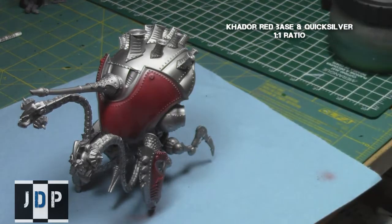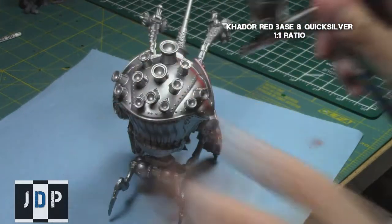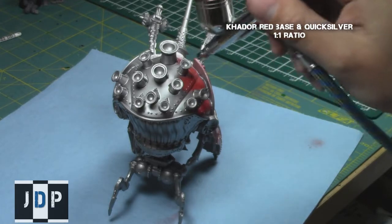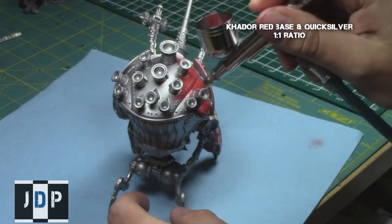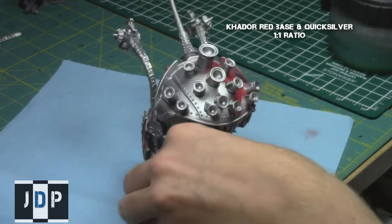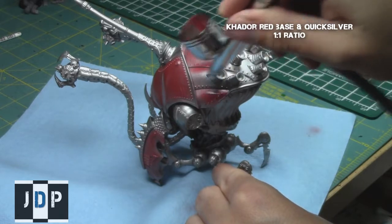I highly recommend using an airbrush for this step because it saves a lot of time and produces a nice even coat over all these areas. But if you don't have an airbrush, I recommend diluting the paint greatly and making sure to get a very nice coat over all of them with very little brush strokes.